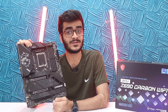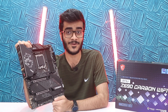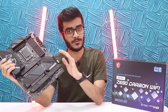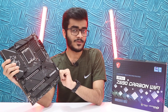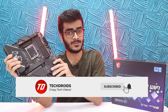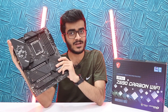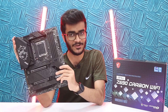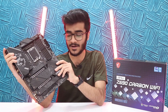Happy building with 12th generation Intel. I'm also waiting and as curious as you guys are for the performance numbers and to see how it compares to Team Red. That's pretty much it for my quick overview of MSI's Z690 Carbon Wi-Fi. I hope you guys enjoyed this video — go ahead and smash the like button, subscribe to the channel, and hit the notification bell so you don't miss out on future 12th generation content. Let me know in the comments: what do you think about 12th generation, are you going to be upgrading, and what kind of motherboard are you going to buy?